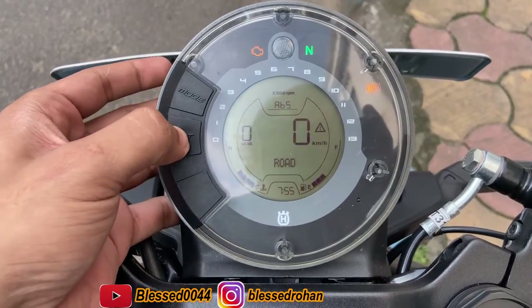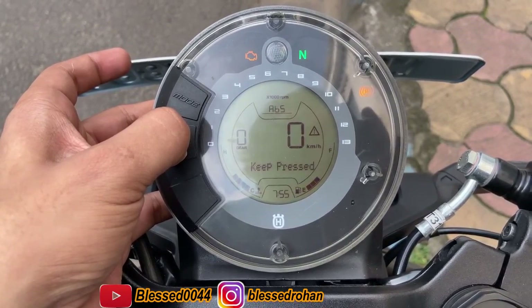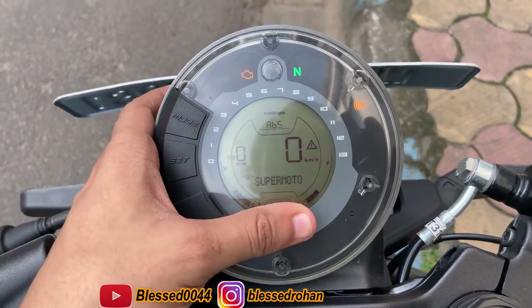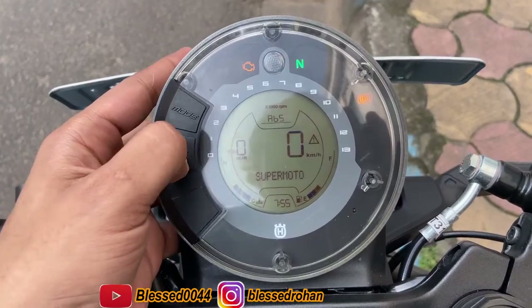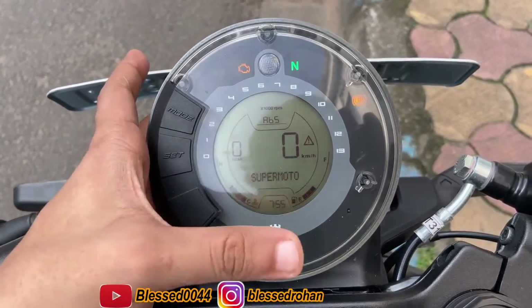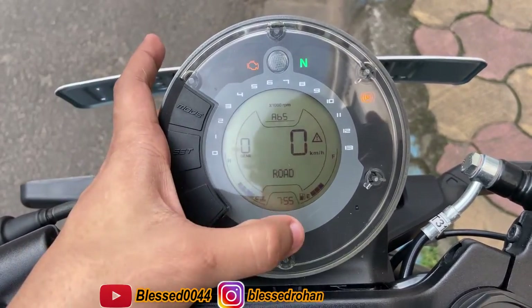Here if you press the set button, you will see the super motor mode. What happens in super motor mode is the rear ABS is off — just the front ABS will work. And again, if you want to change it and press the set, then it will be in the normal mode where both ABS will activate.